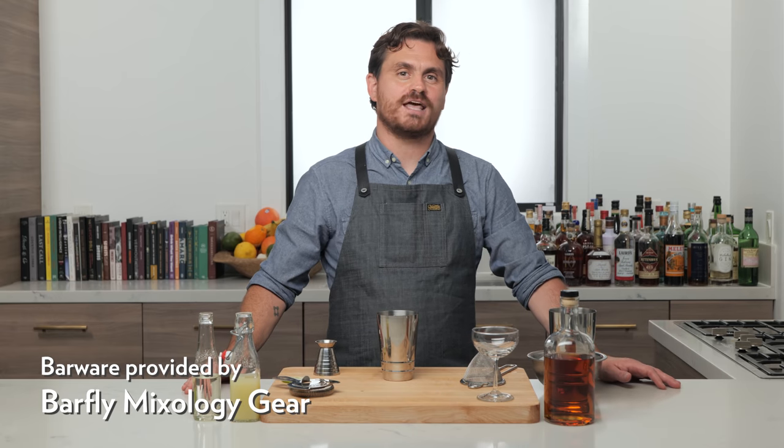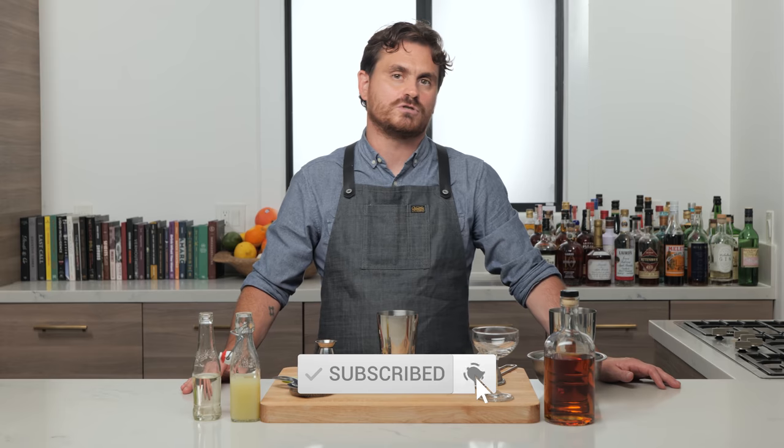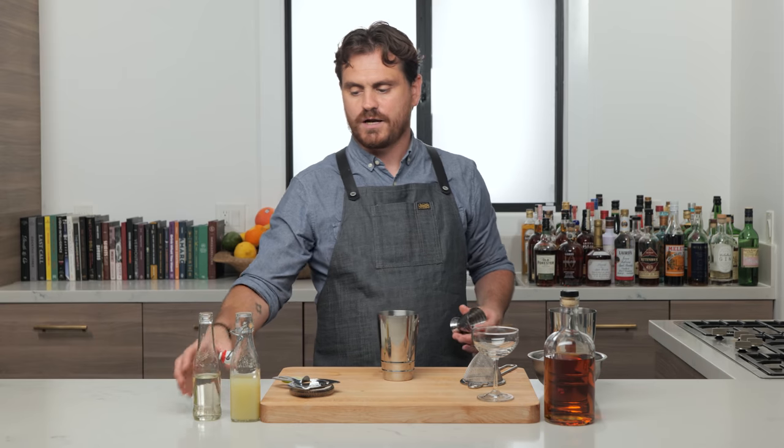Welcome back to the Educated Barfly. Today we are doing a crazy cocktail by a friend of mine named Sean Bray. He created it for Cole's French Dip. It's called the Dodeca Daiquiri. Do you know what Dodeca means? It means 12 — it's the 12-rum daiquiri. Let's get into it and then we'll talk about it.